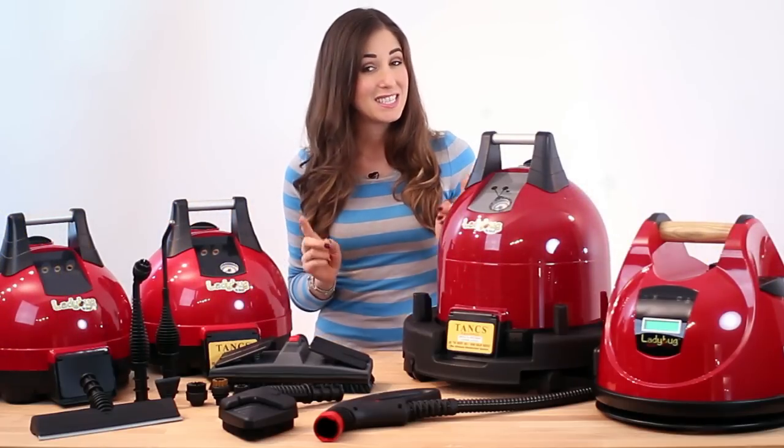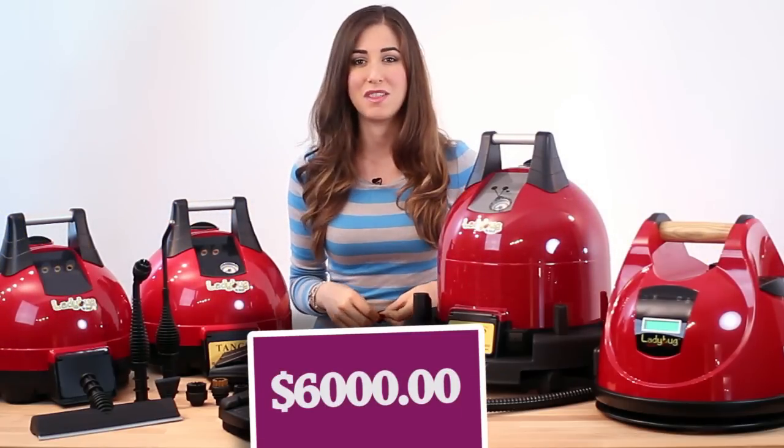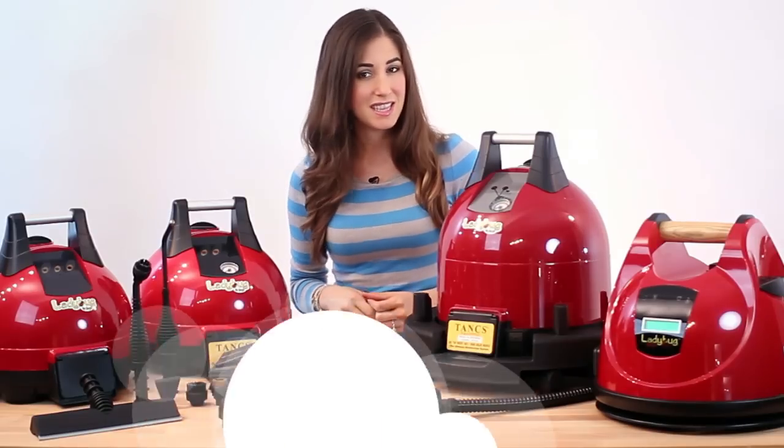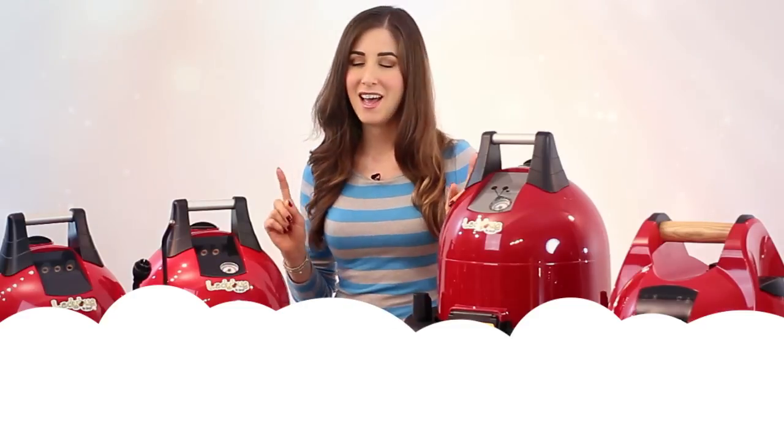That's right — six thousand dollars worth of Ladybug steam cleaning goodness for me to take a spin around the block with. This, ladies and gentlemen, is heaven for Melissa Maker. Well, this and diamonds.